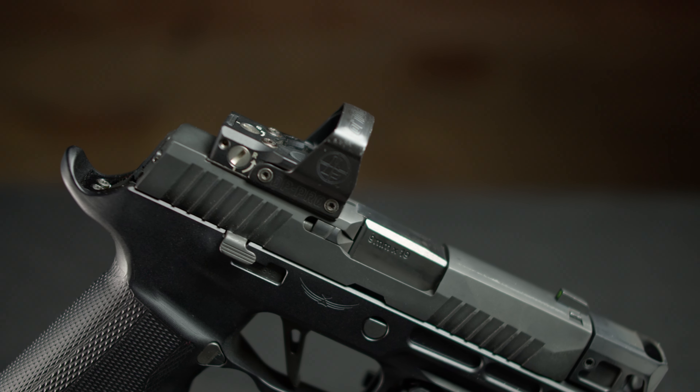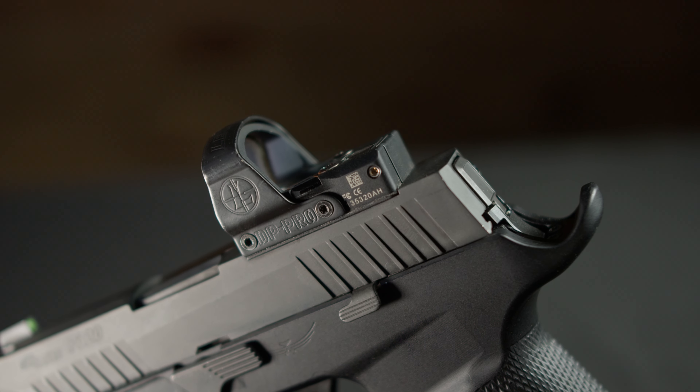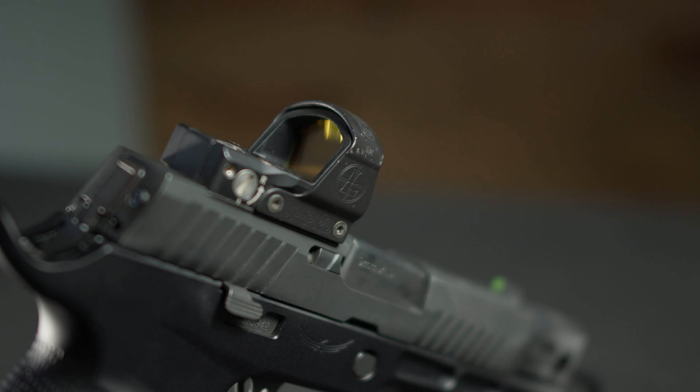Top to bottom, we have the Leupold Delta Point Pro. It's not a bad optic, rather expensive for what it is, in my opinion. This optic has a lot of rounds on it. I've replaced the battery once in four years, give or take, and it's held up really well.